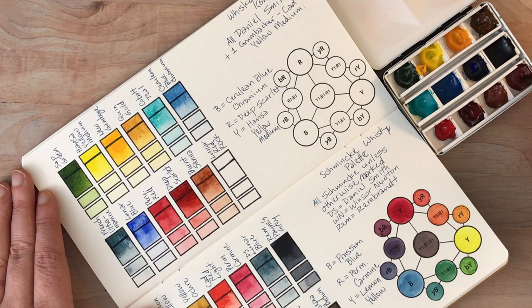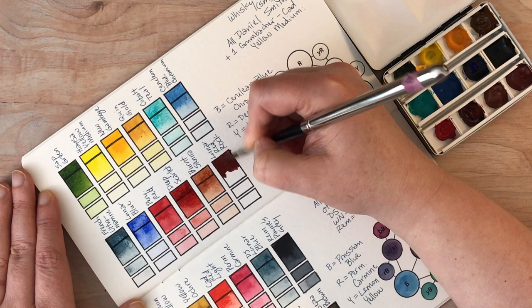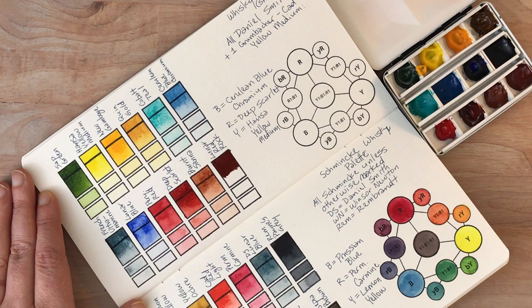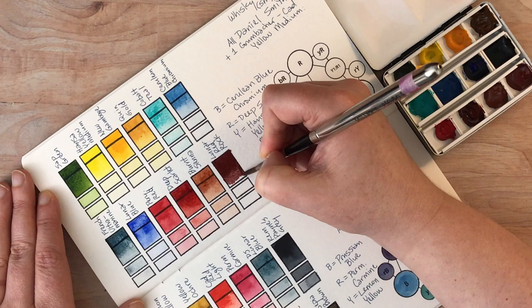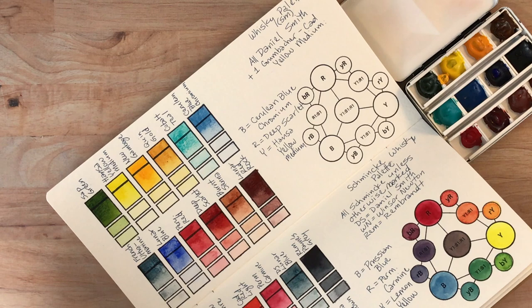This next one is lunar red rock — and by the way, that previous color was burnt sienna. Lunar red rock is a very opaque and very granulating color. This could be used as a replacement for something like an earth red. This is a fairly new color to Daniel Smith's line but I really like it — I really like granulating colors.